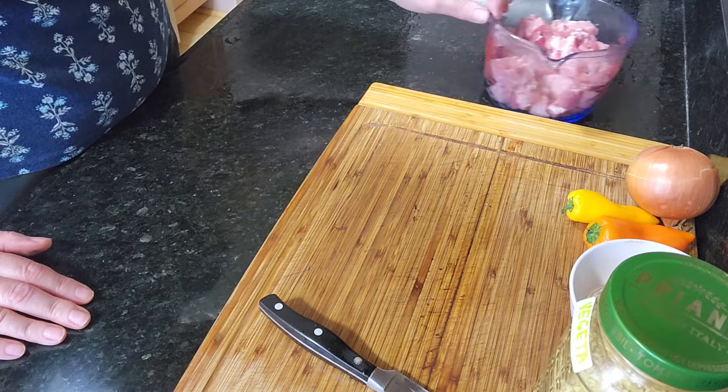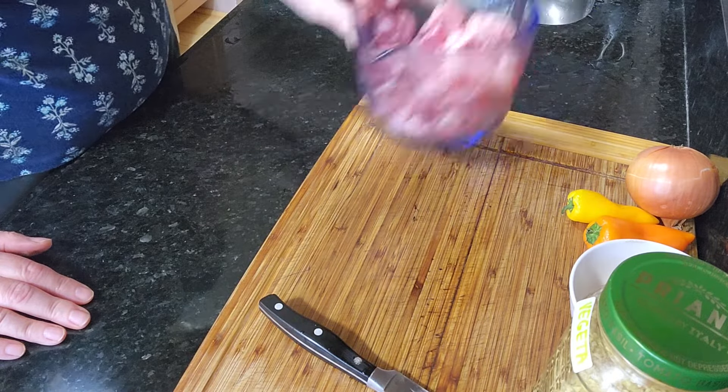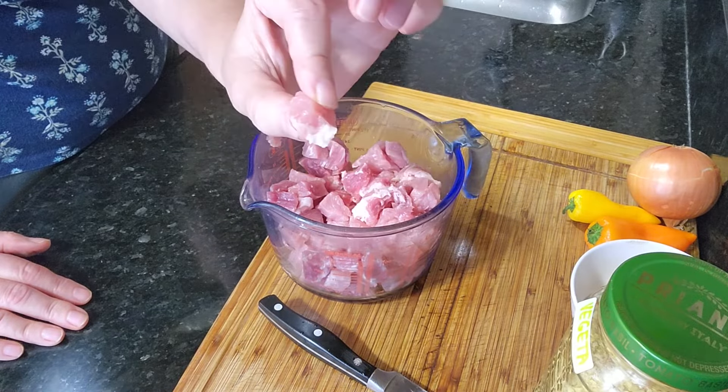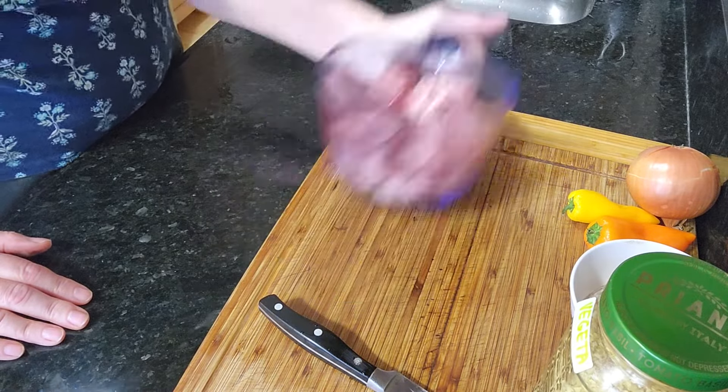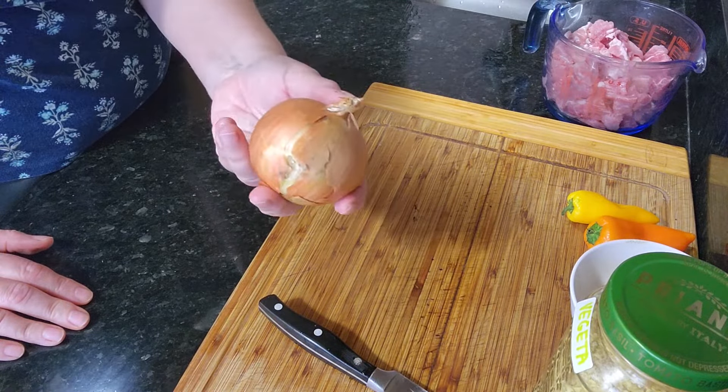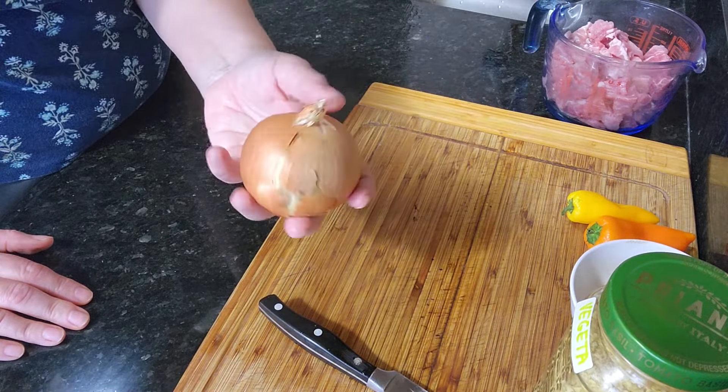I have a pound of pork here already cubed into small cubes. I'm going to need a fairly large onion that's going to make the sauce. As optional, I like to use some fresh sweet peppers. If you have a fresh tomato that would be good, but I don't have fresh tomatoes so I'm going to use a tablespoon of tomato paste.